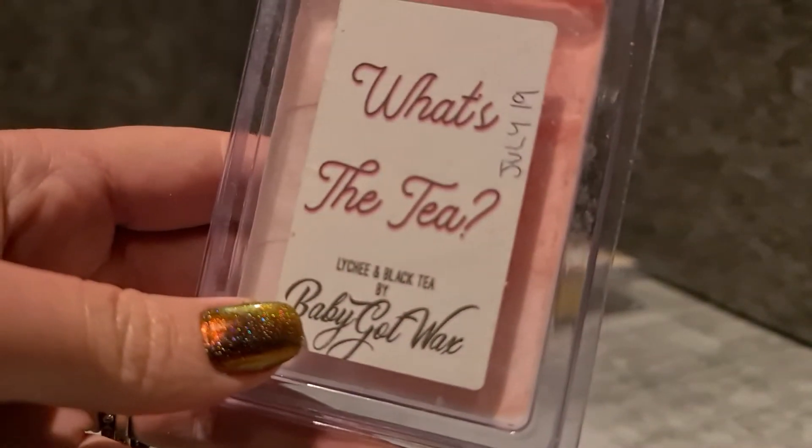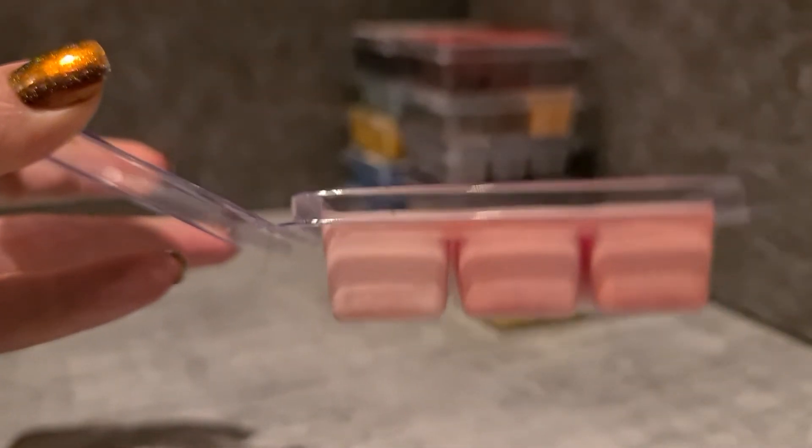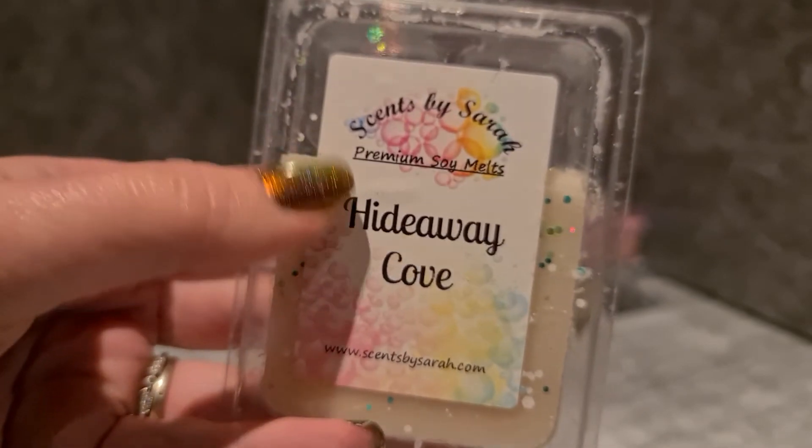Baby Got Wax — lychee and black tea. I realise this one is getting on in age and I haven't even started it yet. I really wish she'd fill the clamshells more — look at that. But it is a really nice iced tea scent, I really enjoy it.